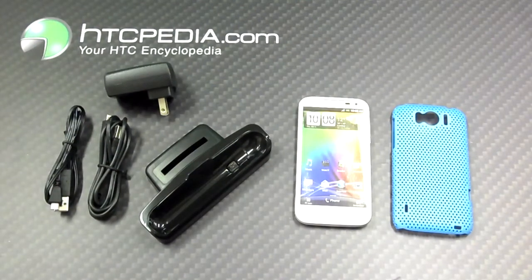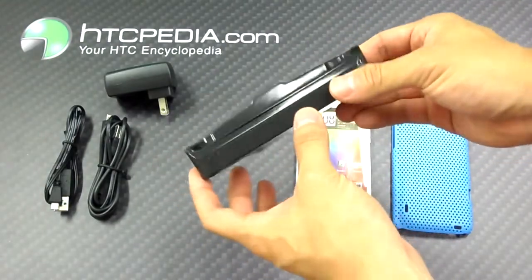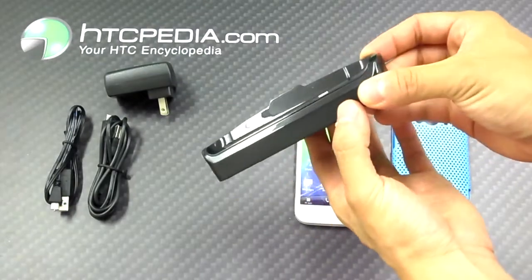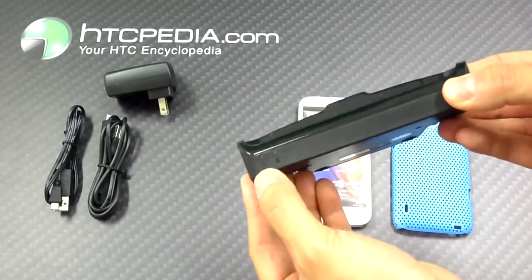Hi, this is Tim from HTCpedia with the charge and sync dock with extra battery slot for the HTC Sensation XL. This dock is made from a nice glossy material, flat black on the rear and bottom. It has two LED lights in the front to display charge and sync status.